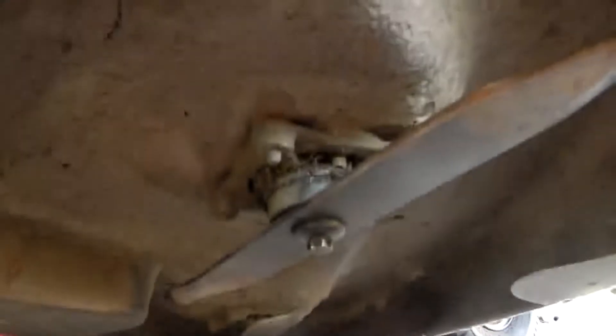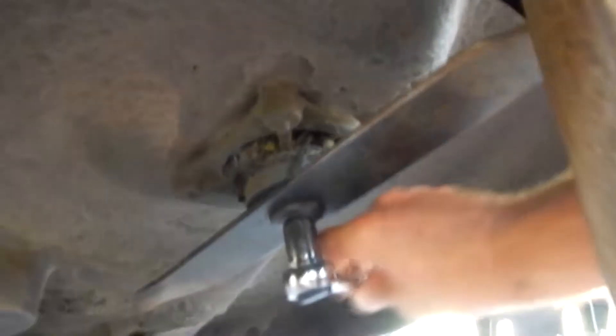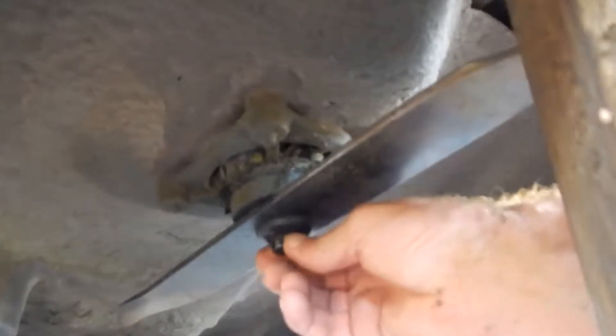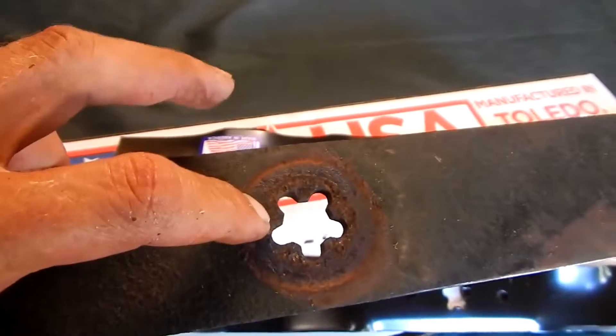Ignition's off, blade is disengaged. I'm using a 2x4 to jam up that blade so I can twist off the bolt — and this bolt was hard to come off, I had a time with it. Remember, I'm not a professional at this, so don't use this as instruction. This is like my first time in five years since I've changed out a lawnmower blade.